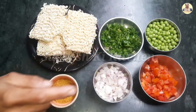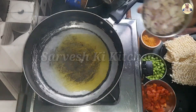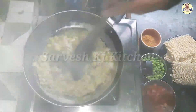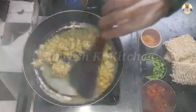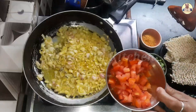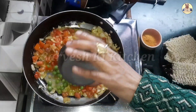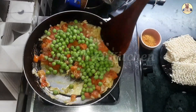We will add the haradania and the veggie masala. Now we will add 2-3 cut potatoes. We will add all the ingredients.